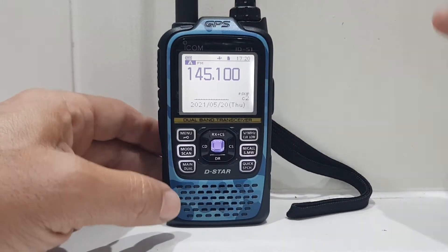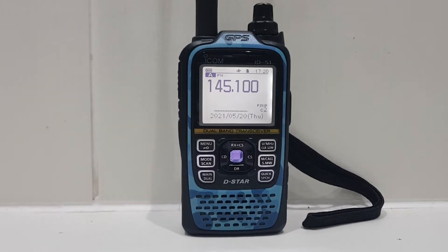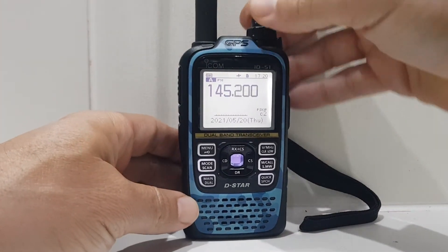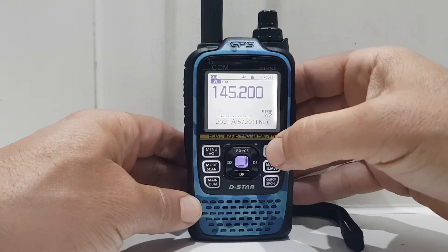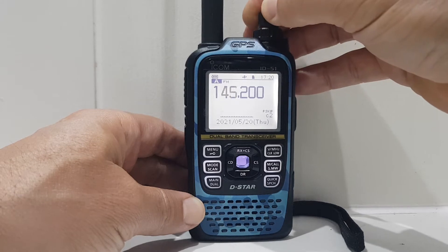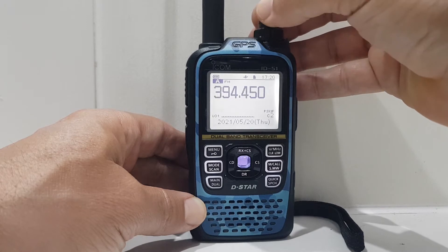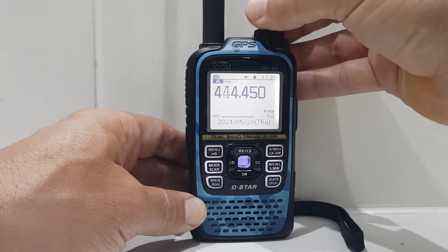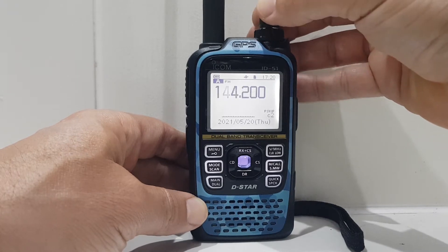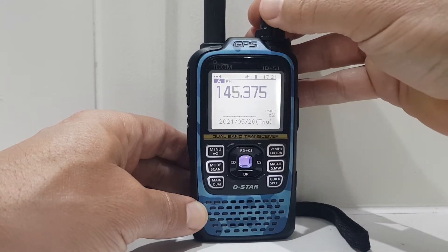You can change the frequency using the top knob, or you can tap the V button here and it will change faster — tap it again even faster. You can change all the bands: 70 centimetres, two metres, which is the one you're really going to be worried about.